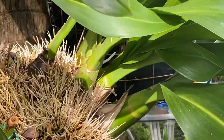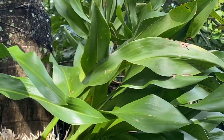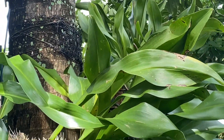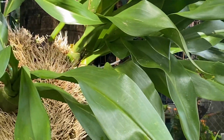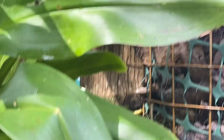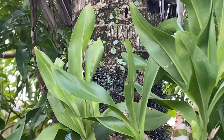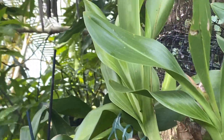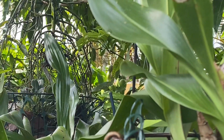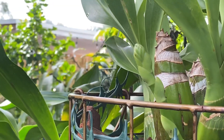So guys, my graptoveria is giving me spikes again this year — that's so awesome! Thanks once again for joining me. Please continue to subscribe and like my videos so they can be shared with others. Happy growing!